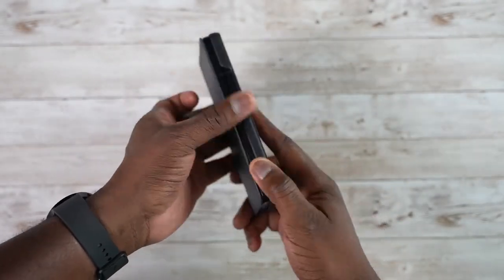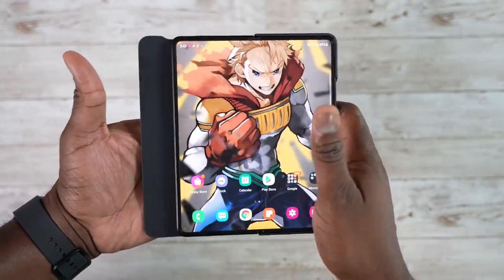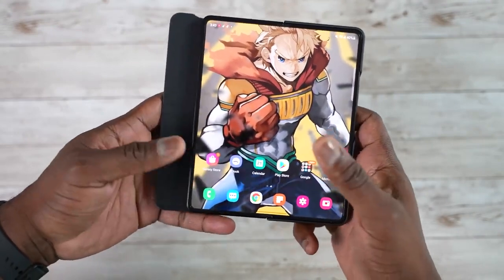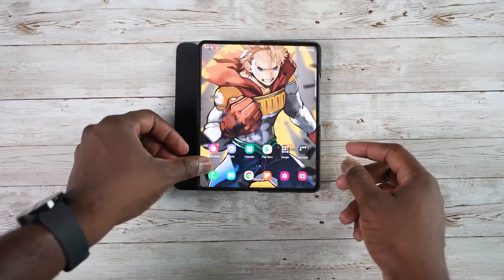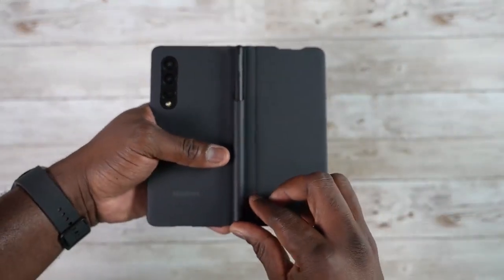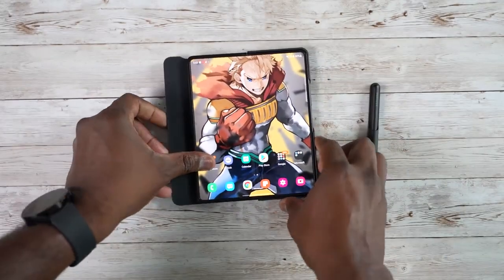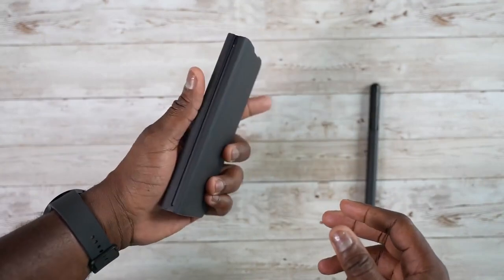When you open it up, the front cover also becomes elongated — longer than the case itself — so it makes it a bit more difficult to use and makes you feel like you're using a bigger device. If you lay it flat with the S Pen, it doesn't stay flat. You can however slide this off, which will release the S Pen, and then you can use it flat. I do like the idea of this case and hopefully we'll see manufacturers give you something different.